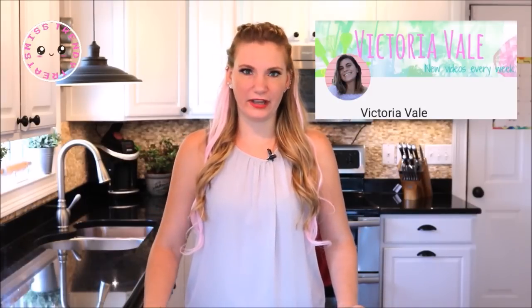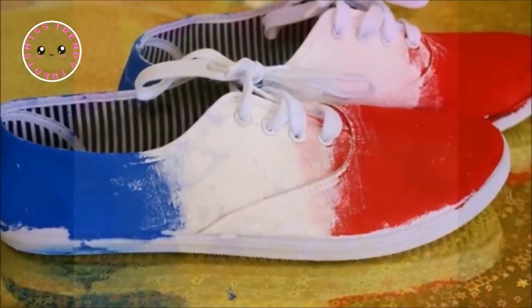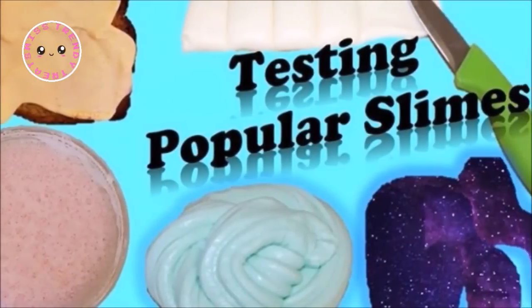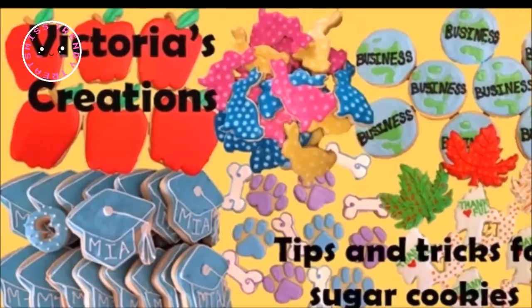Today's video is a collaboration with Victoria from the channel Victoria Vale. I love her personality — she's so bubbly and energetic and she creates such fun videos that range from crafts to test videos, foods, and so much more. So head on over to her channel and show her some love. I will leave all of her links down in the description box below.